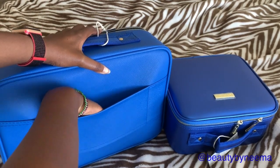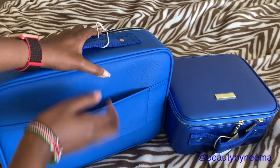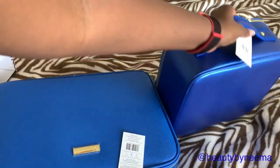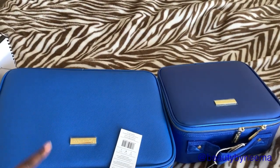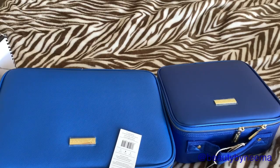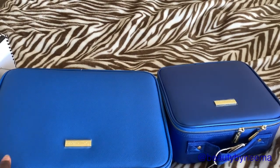Another thing: on the back of the medium one, which I really love, it has this band here and you can slip it onto a carry-on bag when you're traveling — just slip that on the holder. The small one does not have that. Also, Raw Neon was very kind — they gave me a discount code to purchase these two bags.